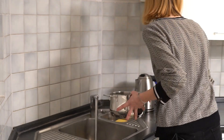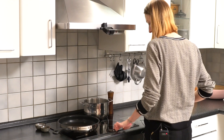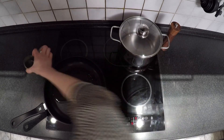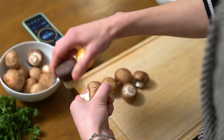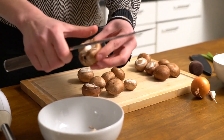First, you need to get your pasta water boiling. To save some time, we also use the kettle. Preheat your pan with two tablespoons of canola oil to high heat. Clean the mushrooms, trim off the ends, and cut into slices.